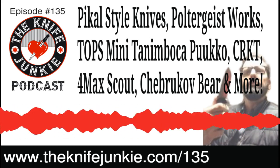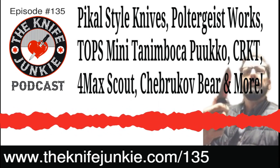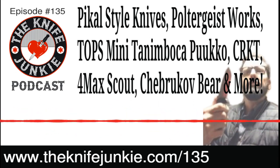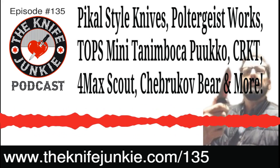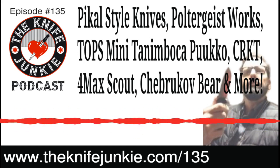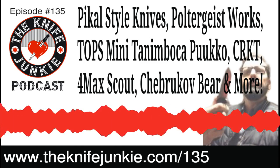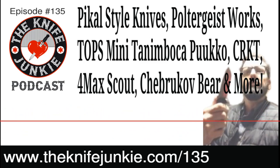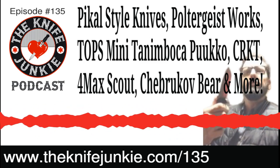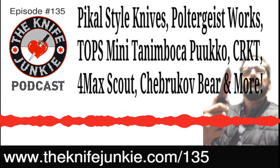The Chebrukov Bear is a big, beautiful clip point blade with a fuller down the middle — a Bowie as interpreted through Russian folder design. It's got a very thin and slender but sturdy as hell titanium handle with fluting. It's a four and a half inch blade, and when it flies open, because of all that size in the blade, it really flies open fast.